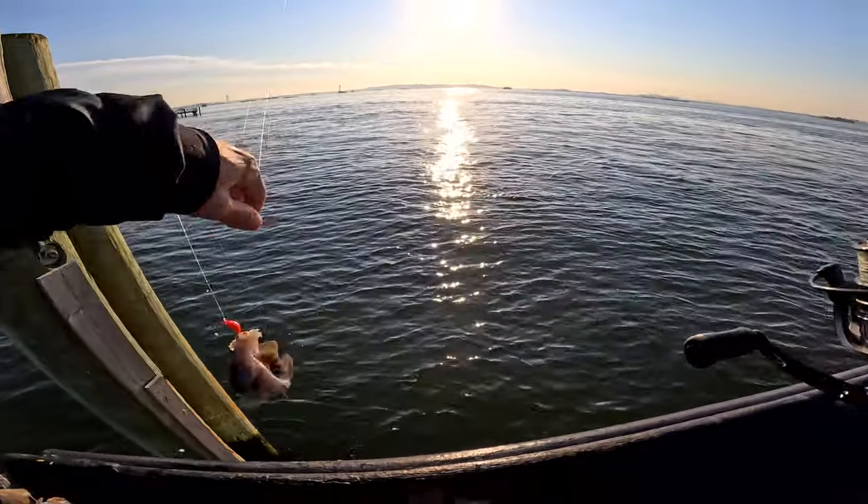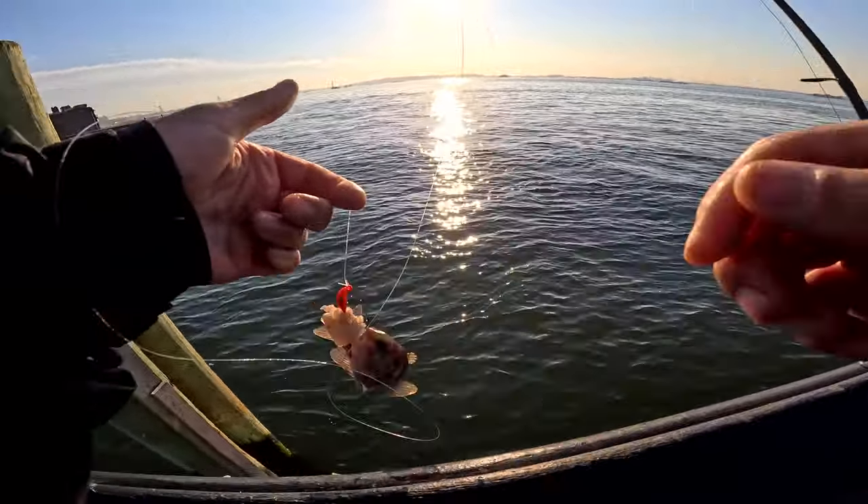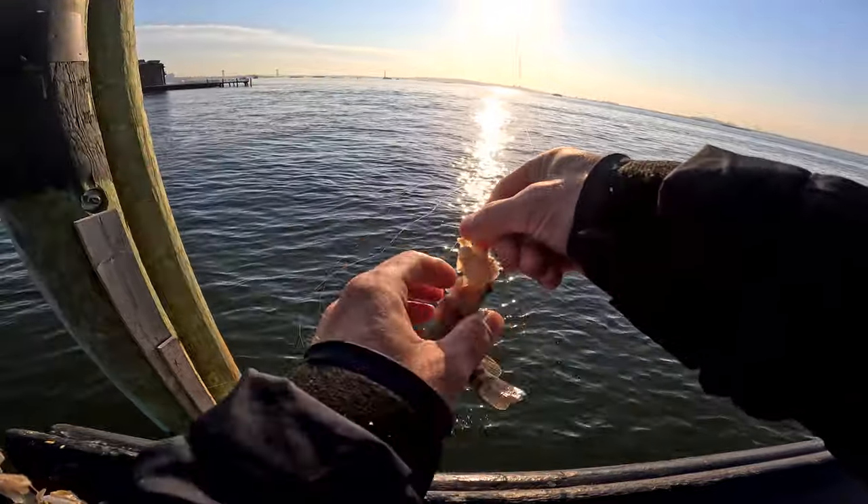Man, they're so small. But the blue crab's working.